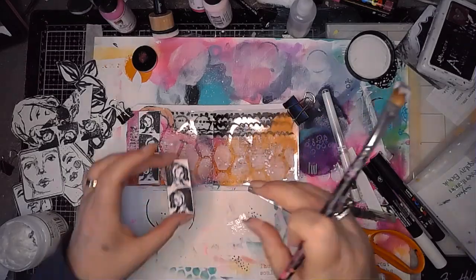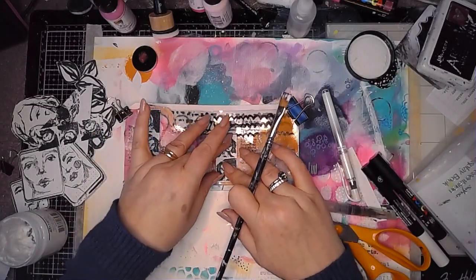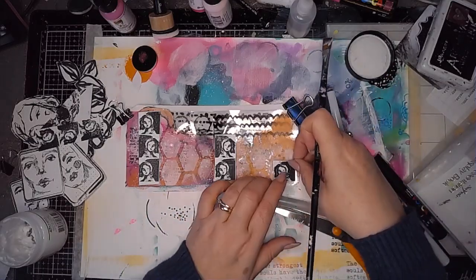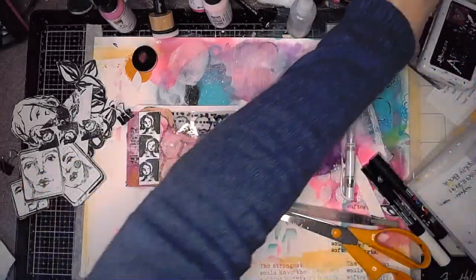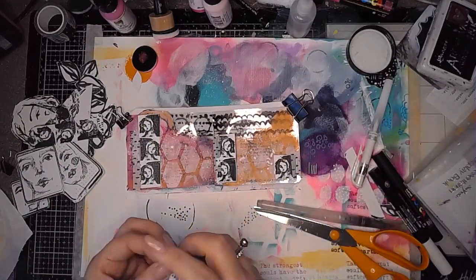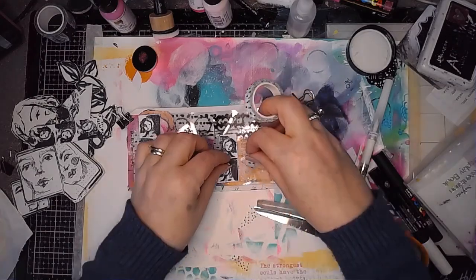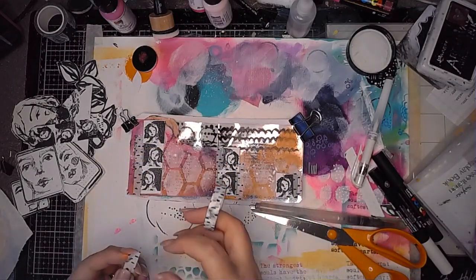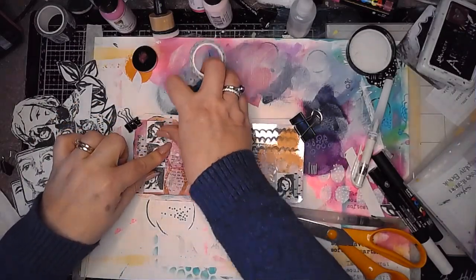Here I'm sticking some stamped elements onto my page. I've done some stenciling using the lattice stencil, some paint splatters, and then I'm using a bit of washi tape from Unwow Studio to help these pieces stick in a little better and to introduce a bit more pattern to the page.